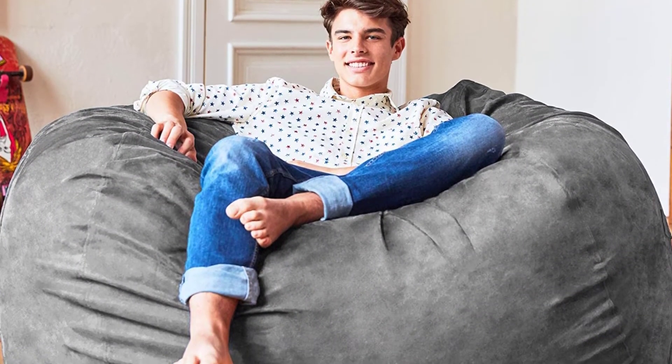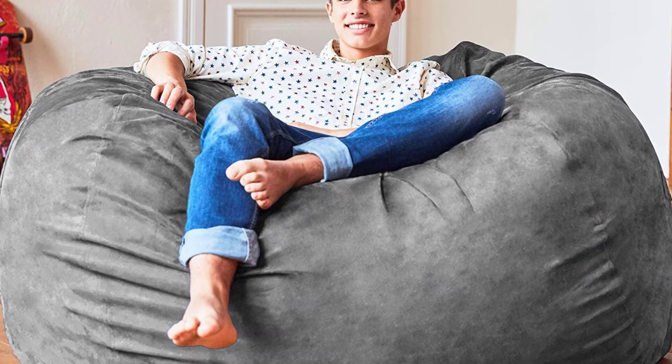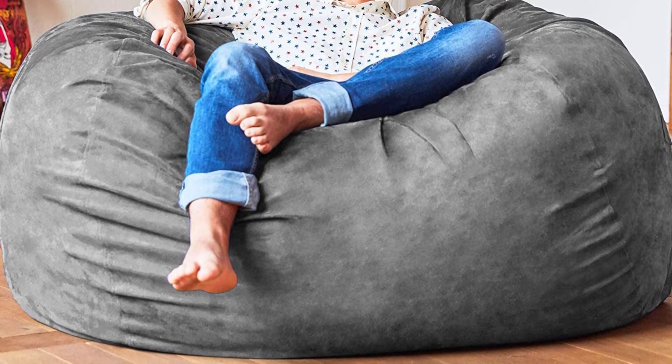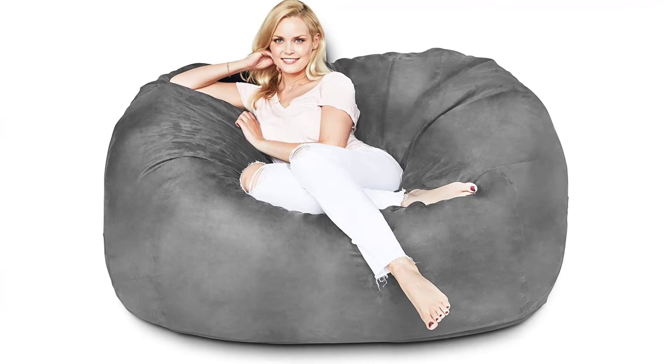Made in the USA, these bean bags are crafted with love and excellent workmanship. The attention to detail is evident in the high-quality double stitching, zippers, and handles.